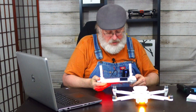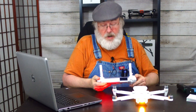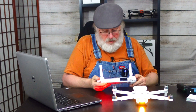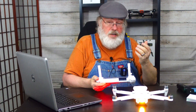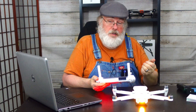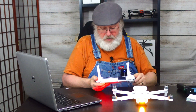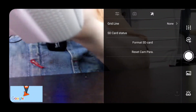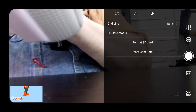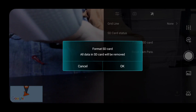We don't have a firmware update message yet, but it's almost certain there is a firmware update needed. First, I want to format the media card. I'm going to hit the camera settings and click on the third icon. One of the choices is format SD card, so I'm going to hit that. It's confirming — do I want to format it? Yes. The format is complete.